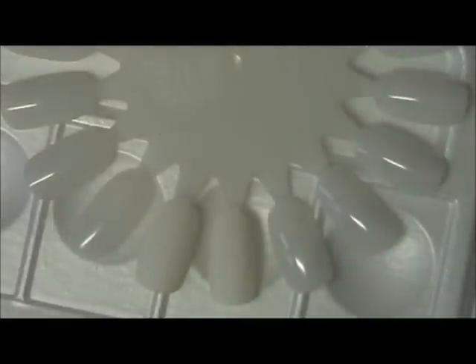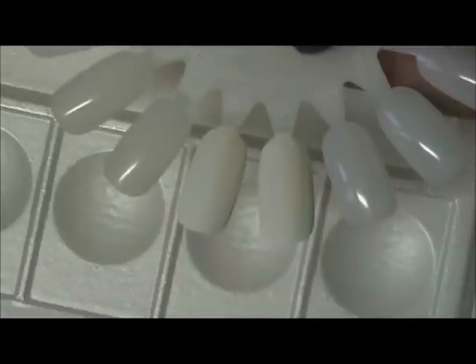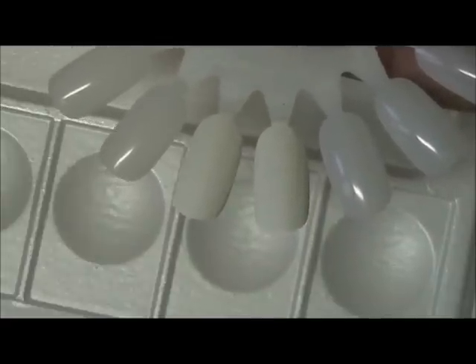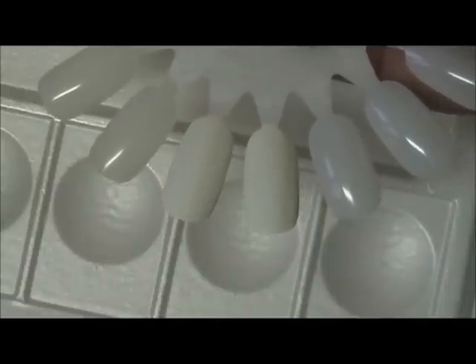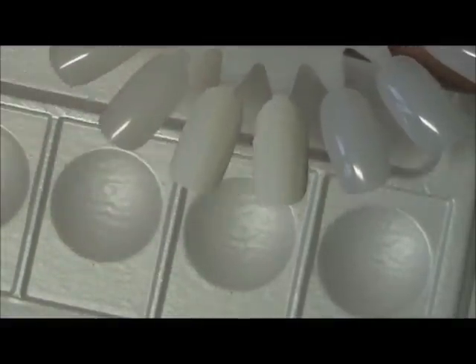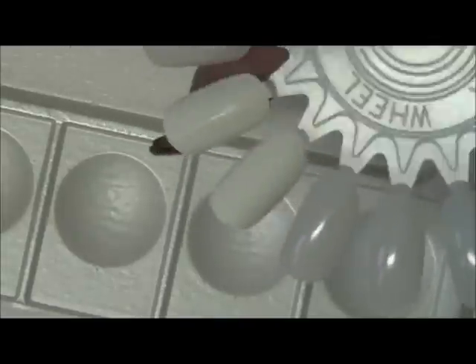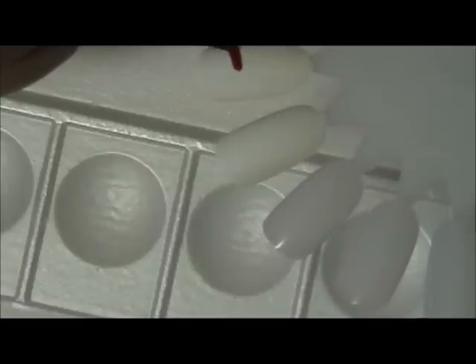So for my first nail design, I'm going to use red for my cupcake liner. The brushes that I'm using come from my local craft store or beauty supply. What I like to do is just use the paint in the cap. For this one I will be creating the cupcake on half the nail.